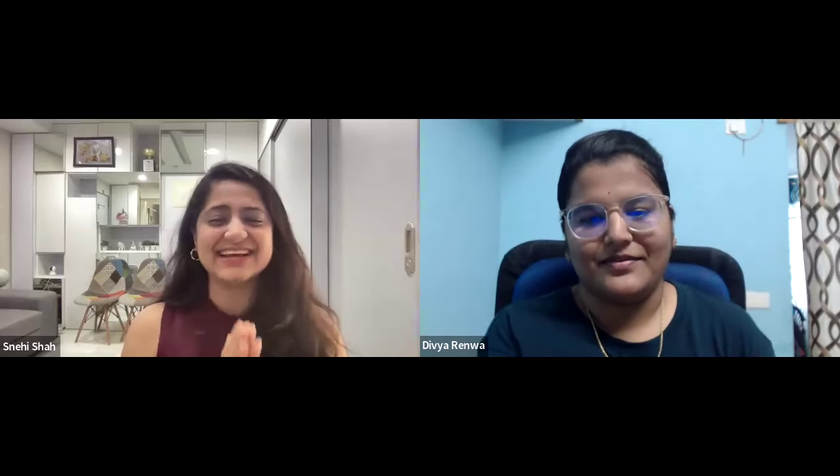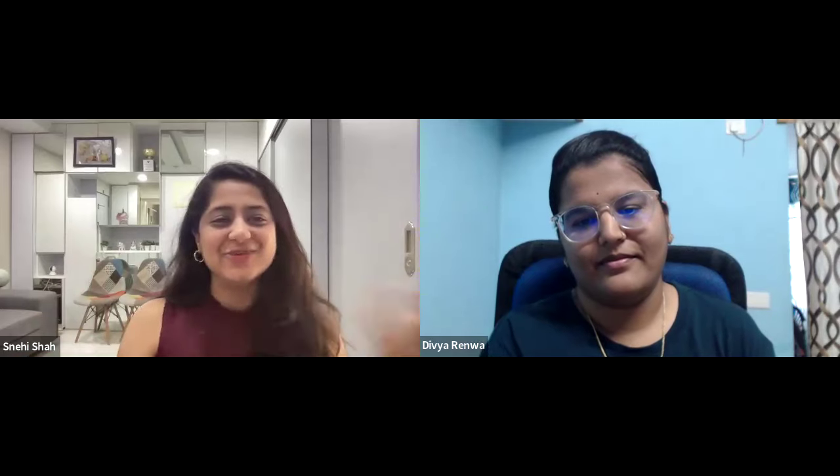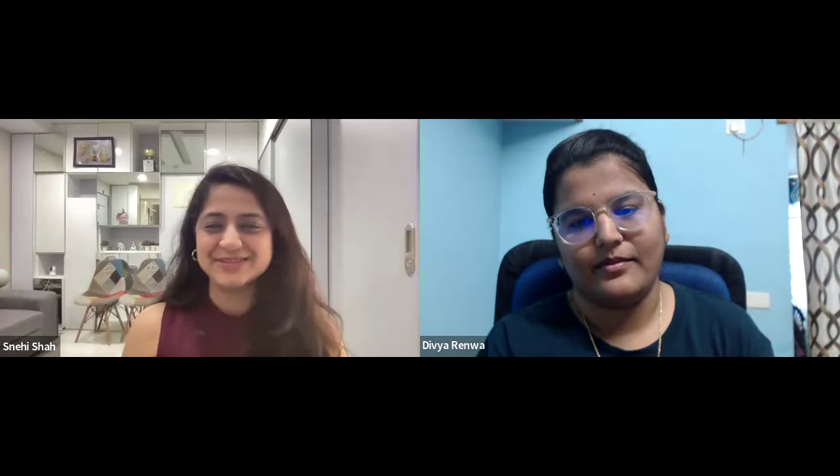So Divya, tell us how was your life before you joined Macrame Artist Hub? What did you do before and what are you doing now? How has your journey been till now?